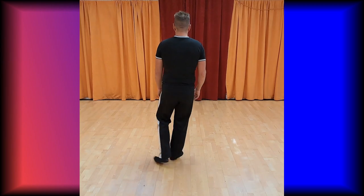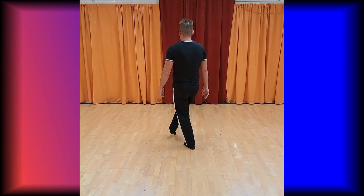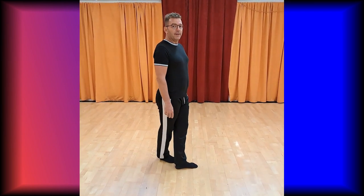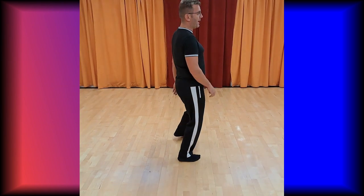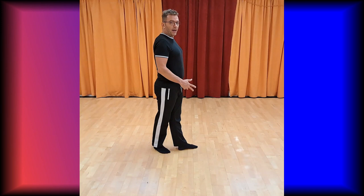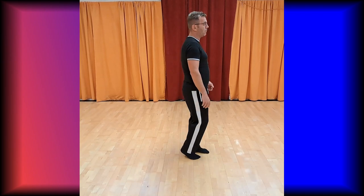Section one: cross point, cross point, chest box, quarter turn with cross, chest box, quarter turn with cross. Section two: chassis to the right, back rock, chassis to the left, back rock.